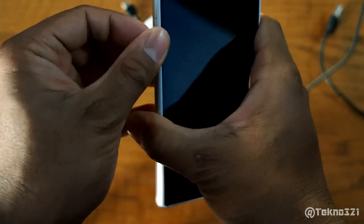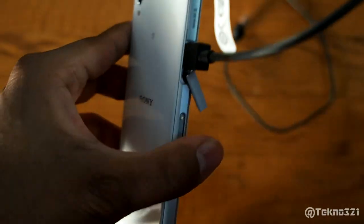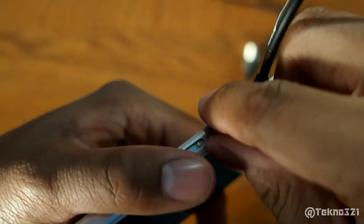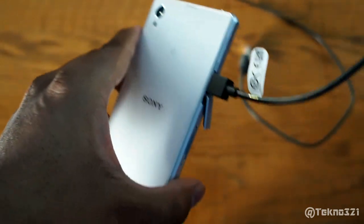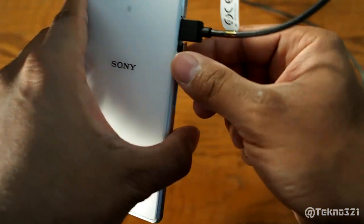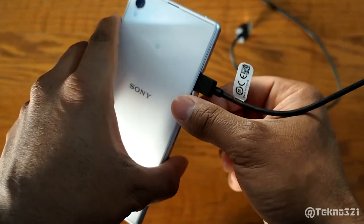It plugs into here like so. The problem is the flap right here is open, so it's kind of a nuisance to have it open all the time. Sometimes it might break — I've heard of people breaking their flaps due to leaving it at a weird angle or whatnot.